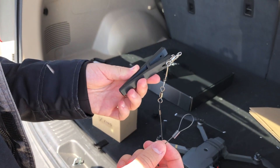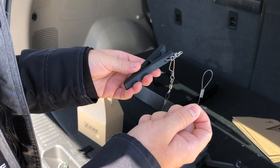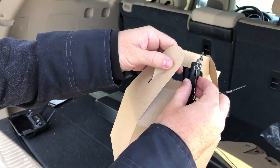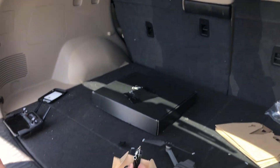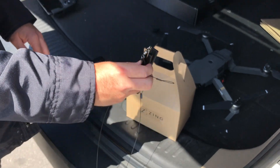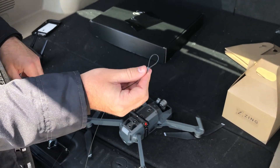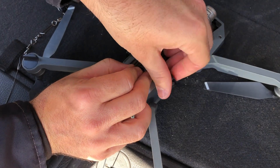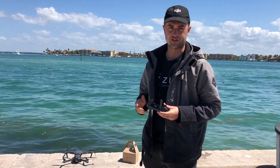We're going to be using the Zing hook for this delivery. You can see on one end there's a loop knot that goes into the quick release device, and on the other end we have the hook. The hook basically works like this — you put it in the box right here and it carries the package. And then when it touches the ground, the hook just falls out of the box, and then you just take back off with your drone. To attach the Zing hook to the drone, all we have to do is take this loop knot, put it down here between these two beads, and then tighten this dial all the way. Now we're going to take off with the drone and attach the box.